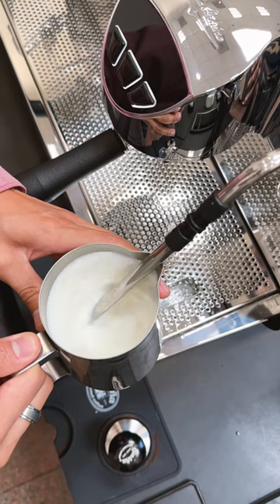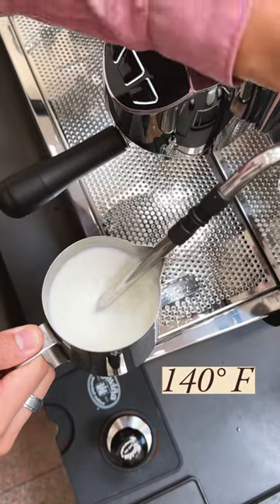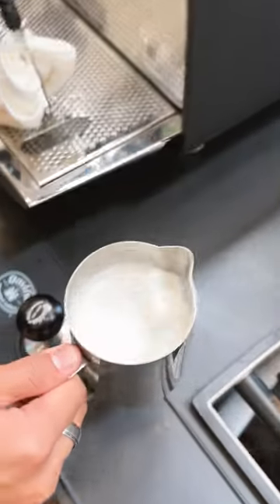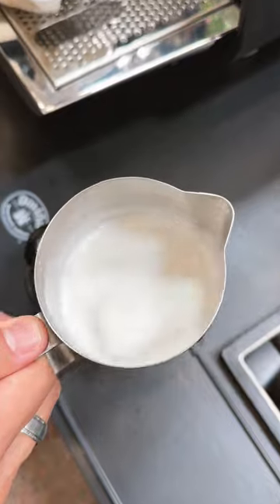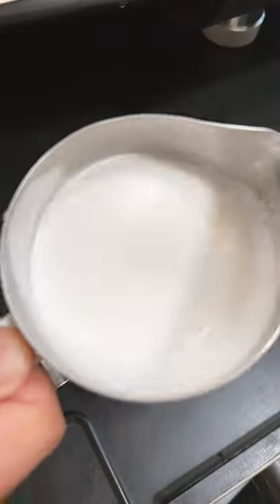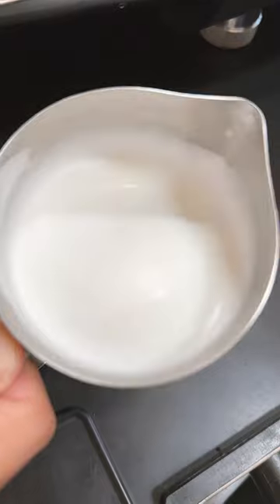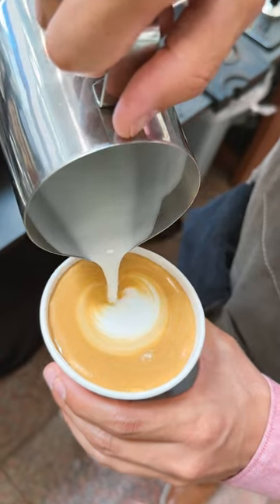Once you've reached the desired temperature of the milk, which is 140 degrees Fahrenheit, you will turn off the steam wand and start swirling the milk in a round circular motion so that the hot milk and the froth become one uniform concoction. There you have it — perfect milk for latte art.